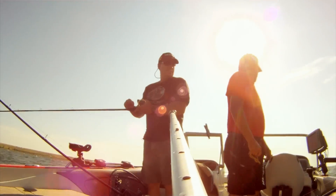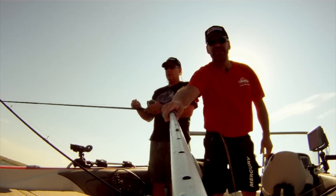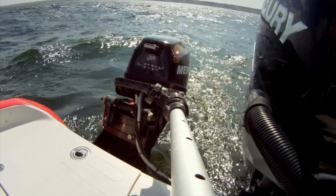I'm here at the Mercury plant and I'm talking to Jim. He's the manager of small engines, and we're going to go over some of the important features that are on the Mercury Pro Kicker that help make it a great fishing engine.